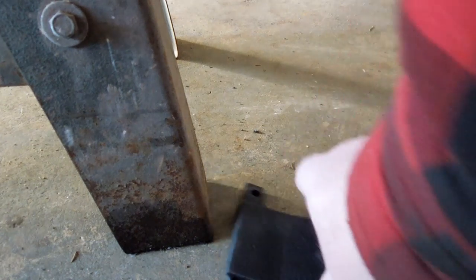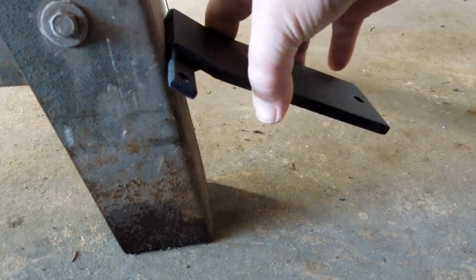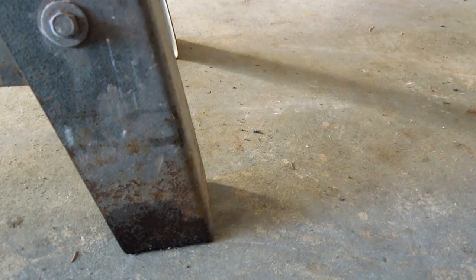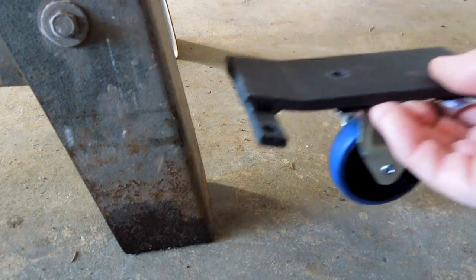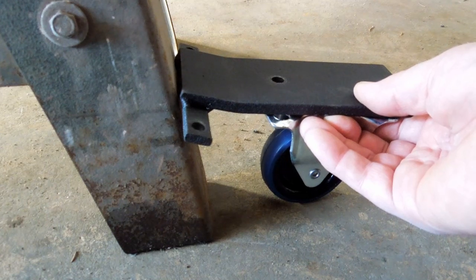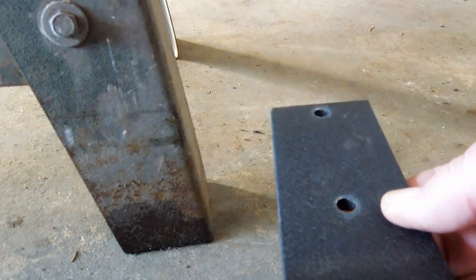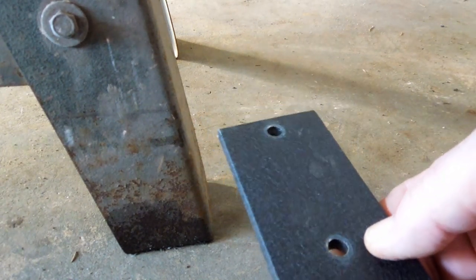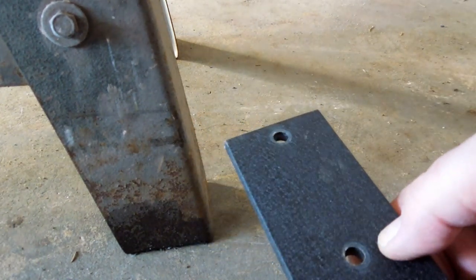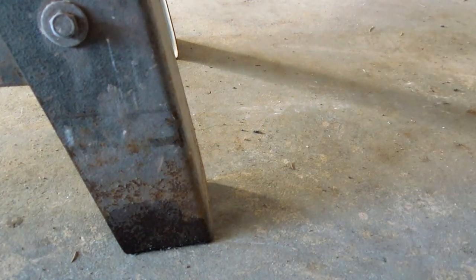That way when I have it done I'll have a piece that bolts onto this and kicks out like that to hold that wheel. I think it's going to work pretty darn good. I'm also going to round off the edges of this — I'll probably use the plasma cutter and radius those edges so that I won't bark my shins on them, since this is an area I walk through a whole lot anyway because it's got the motor and everything over the top of it.